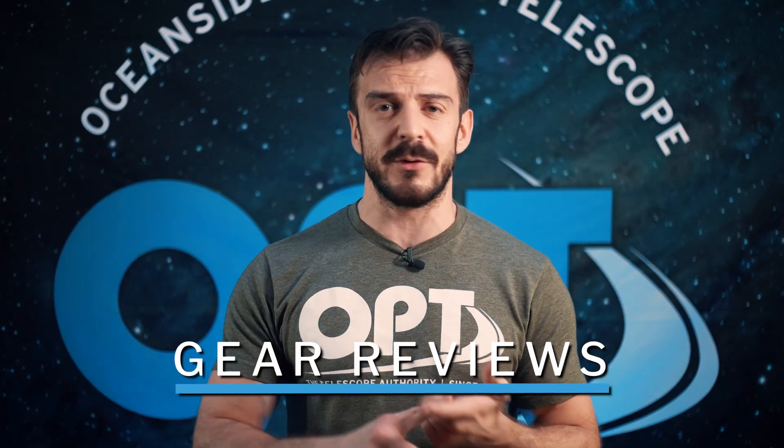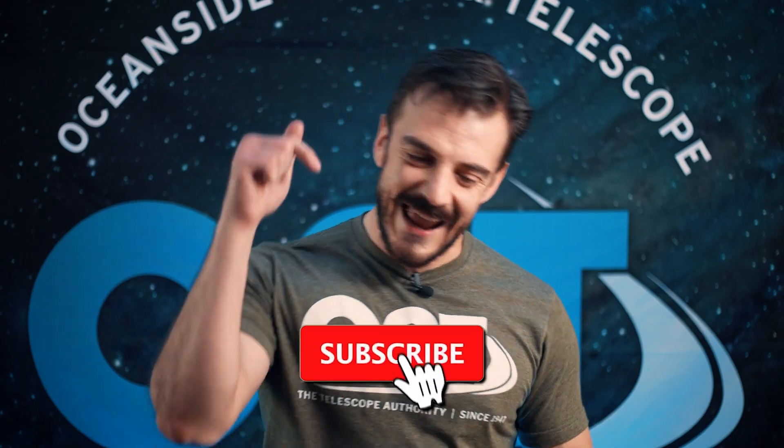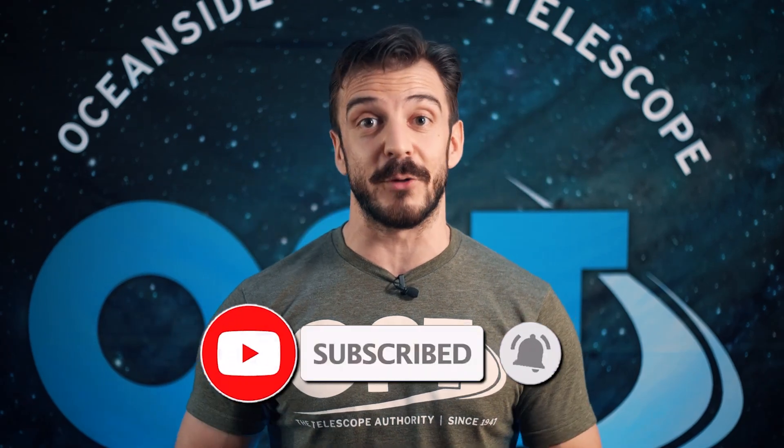But first, as always, if you guys are enjoying these videos and don't want to miss out on all the astro news, gear reviews and OPT announcements, go ahead and hit that subscribe button and ring the bell for notifications. And if you're enjoying this content go ahead and smash the like button because it really does make a difference and lets us know that you guys are enjoying it. With all that out of the way let's dive into this amazing camera.